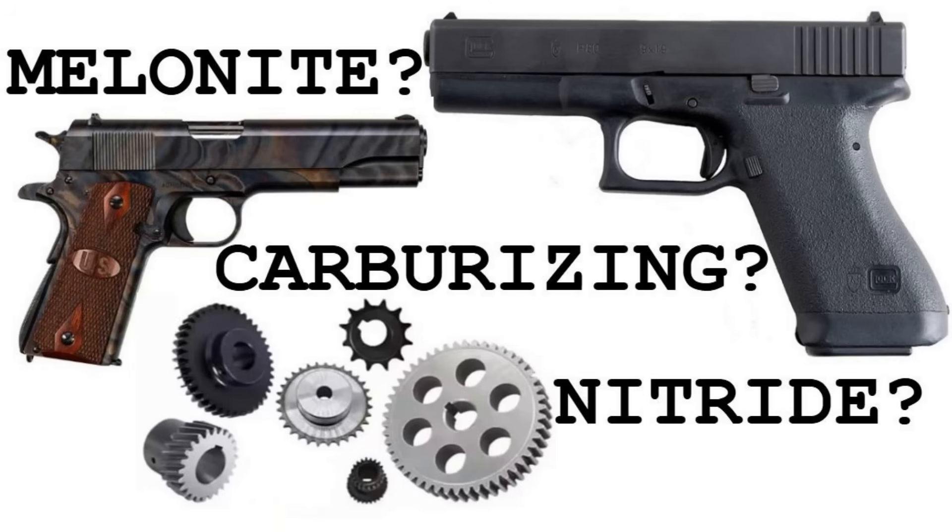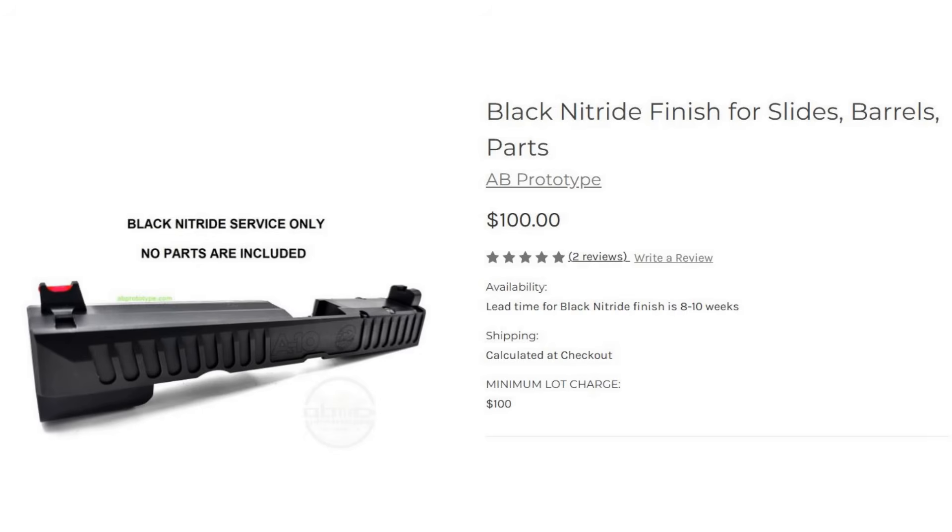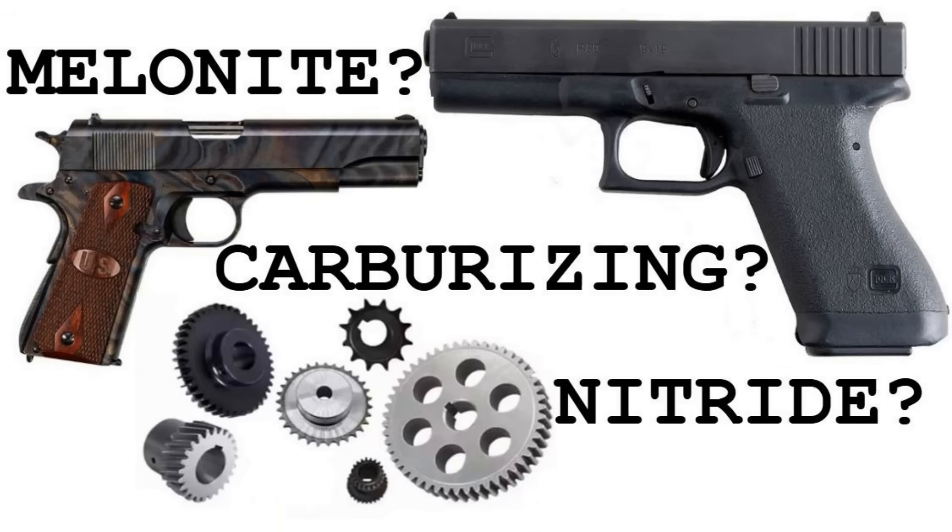That's about what I wanted to cover in this one — hopefully some good background info and a primer for the upcoming DLC versus nitride discussion. There are clearly lots of gaps in my knowledge regarding these processes, but I was able to figure out that salt bath nitride — specifically the Melonite QPQ process as it's named here in the states — is the most common finish referred to as nitride on firearms. I found a service provider and sent off my parts, with probably another five to seven weeks to go. Thanks for watching — I'll catch you next time.